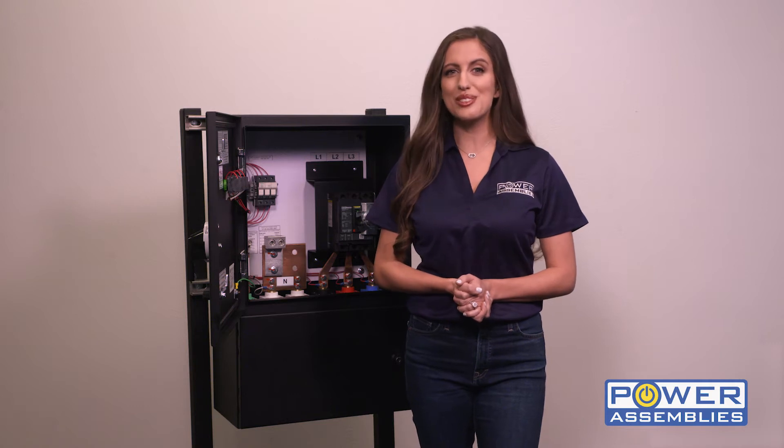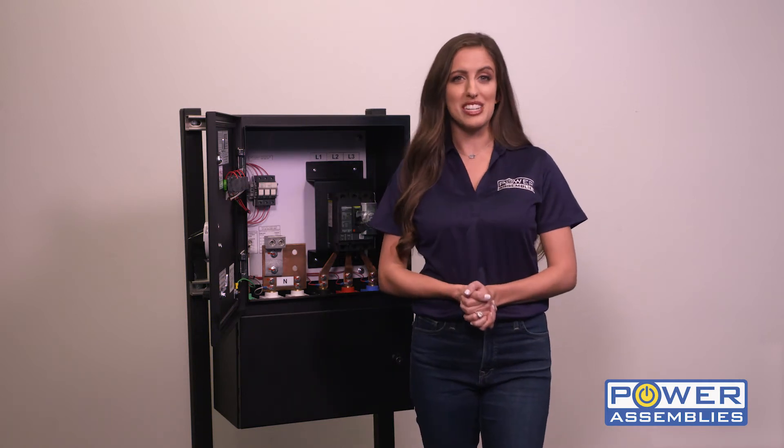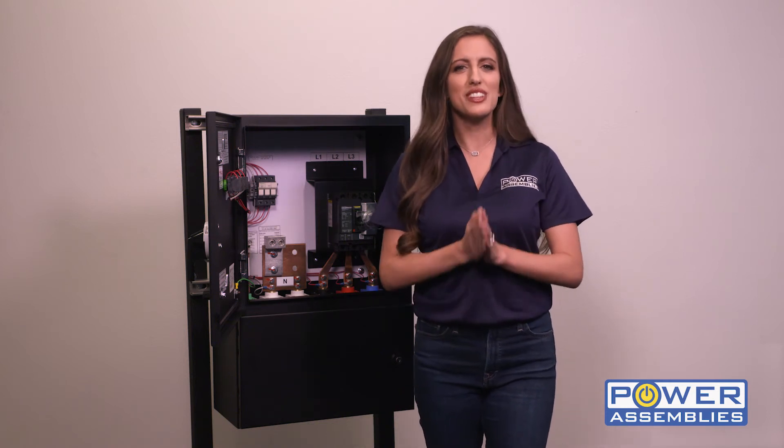Hi, I'm Jackie and I'm here to introduce the Power Assembly's Company Switch. The Company Switch is used by entertainment companies, theaters, and convention centers to quickly and safely disconnect power.